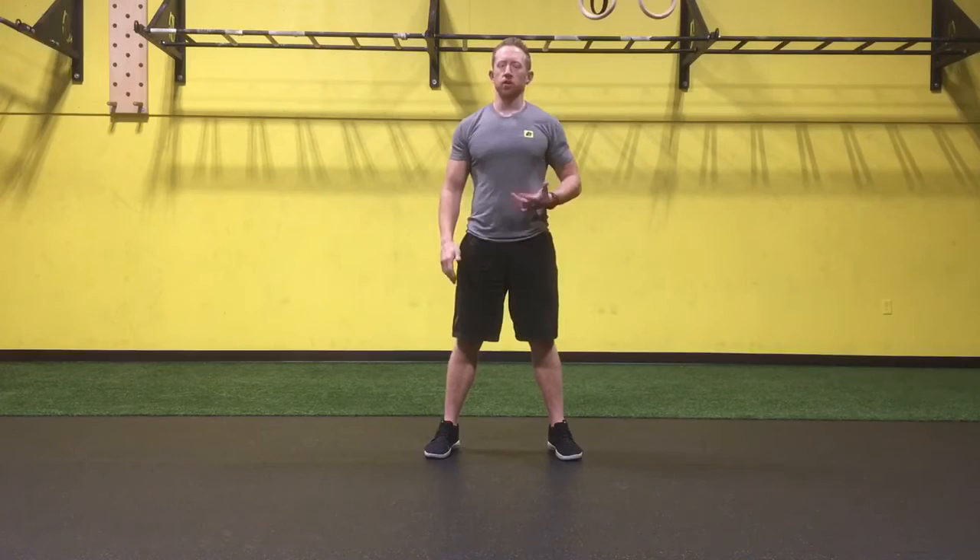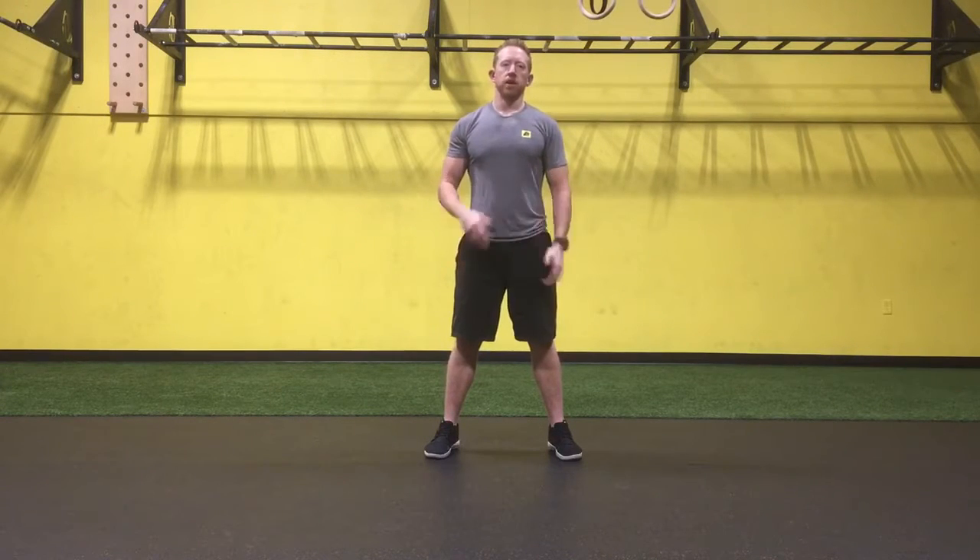Hey guys, Greg here from Premier Fitness Systems. Got a great video for you today on unlocking the hips. One of the biggest things we see with a lot of our golfers is just limitations in the hips — internal and external rotation. Typically, your limiting factor is going to be that internal rotation of the hips. If that's bad, the external rotation can only be so good because it's limited by the internal rotation. So a lot of times, really going after the internal rotation is going to help all around.